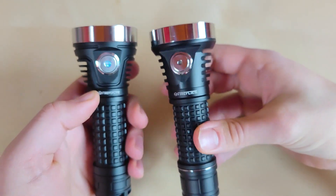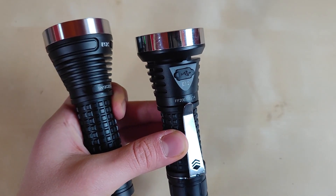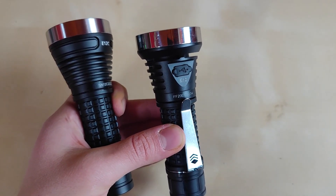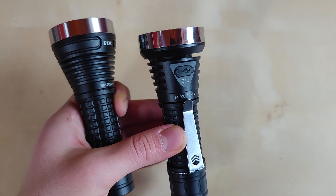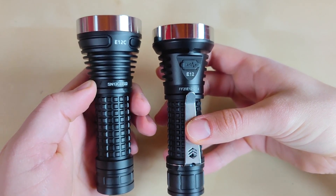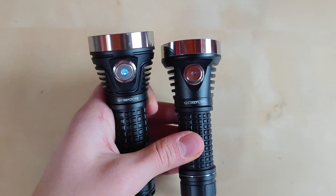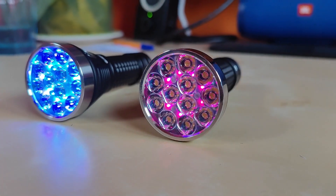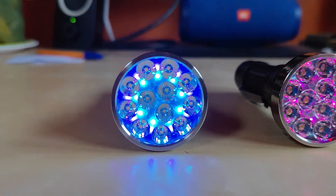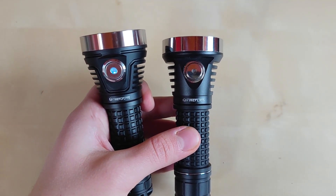Both models also have onboard charging. However, the E12R has a rubber-covered external port providing 2-amp charging, whereas the E12C has 3-amp charging and also the power bank feature. In my subjective view, the newer E12C also has better quality and finish. So if you ask me whether I would upgrade from the E12R to the E12C, I would say definitely yes, even if it didn't offer the Nichia 519A.